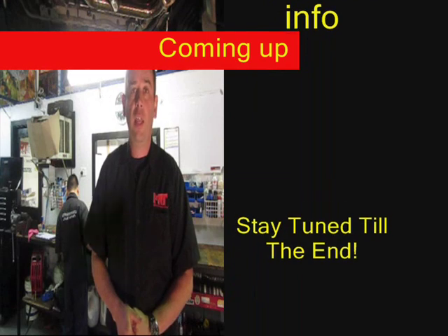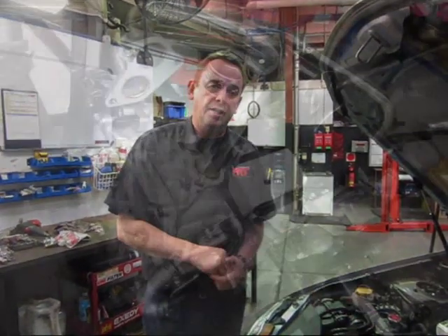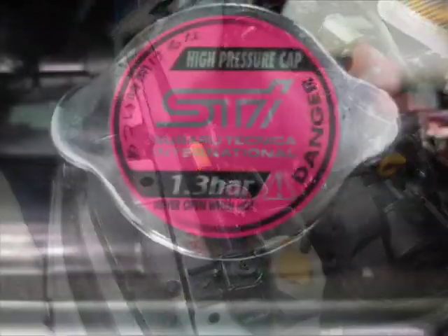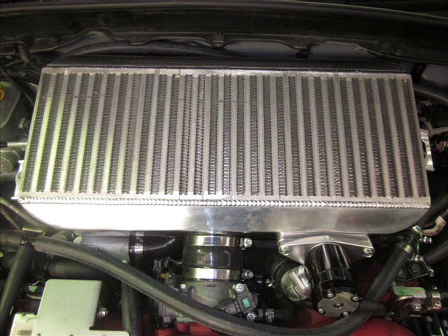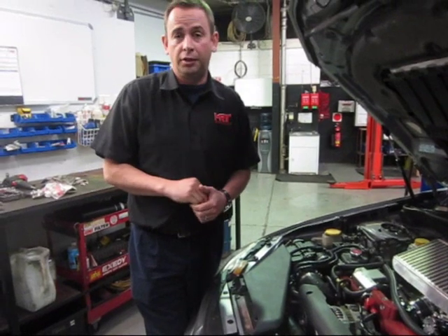Now we'll go up top and have a look at the business end — the performance power output. To have the best handling Subaru STI in the world you also need the most power from a reliable package, and this engine is a very unique one. It's got just about everything we can do to it for reliability, incredible bottom-end drivability, and strong power targeting around 300 kilowatts. We've fitted STI radiator caps in both places to maximize cooling efficiency — the STI caps are 1.3 bar, a little higher than factory standard. There's also an upgraded top-mount intercooler, dramatically bigger than the STI unit.